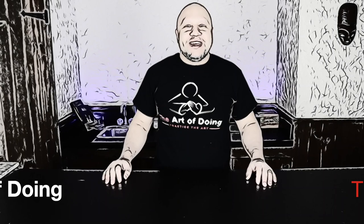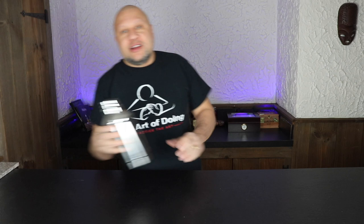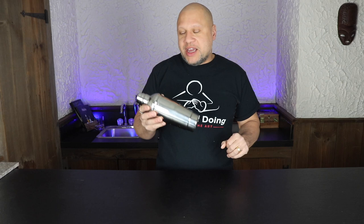Welcome back to the Art of Doing, everybody, where we seek to inspire you to practice doing new and different things, explore new interests, and discover new passions. If you're new to the channel, welcome. We drop new content every single week and explore a ton of different topics. Today we're going to be talking about the shaker and the three different types of shakes that you use with ice to make your drinks.